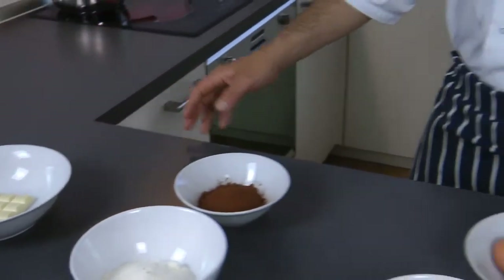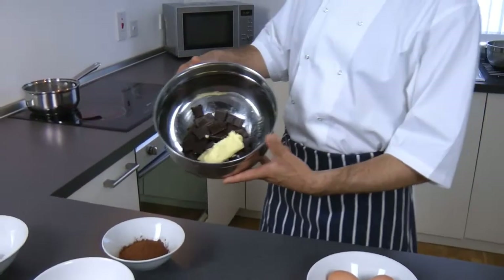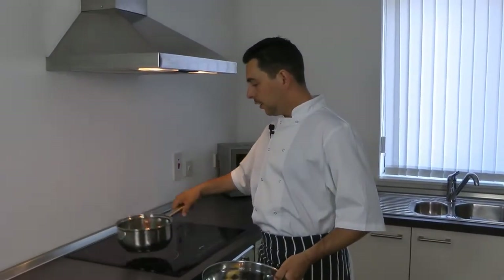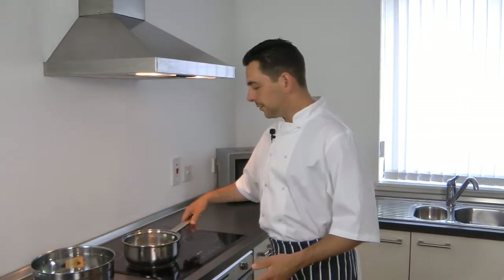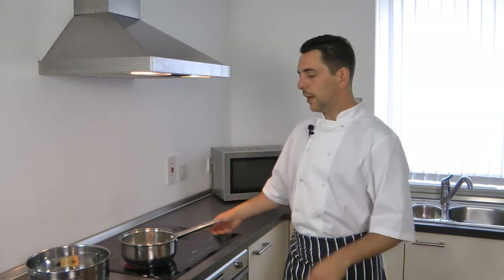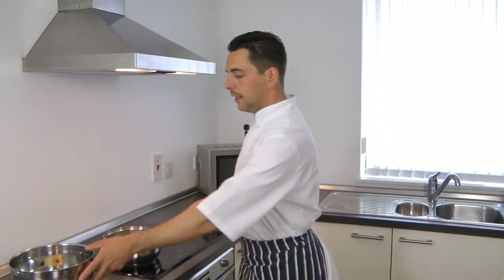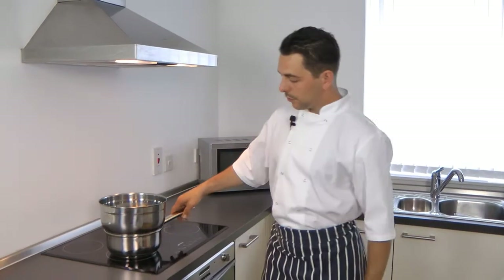First, cut your chocolate and butter into the same bowl, which is going to be melted on the hob on the bain-marie. A bain-marie is a water bath that you melt your ingredients on — basically just water in a pan — and melt those two items together.